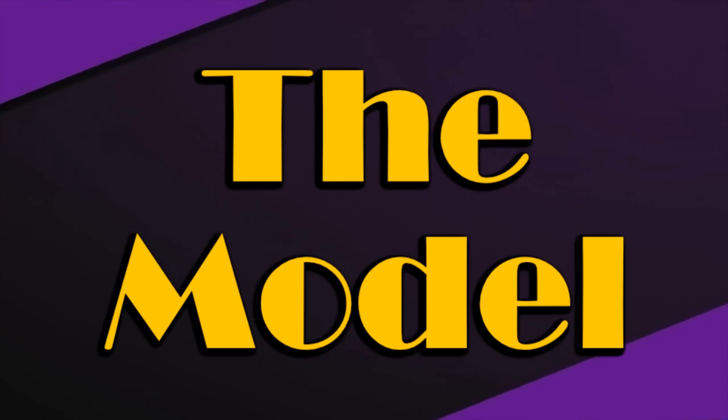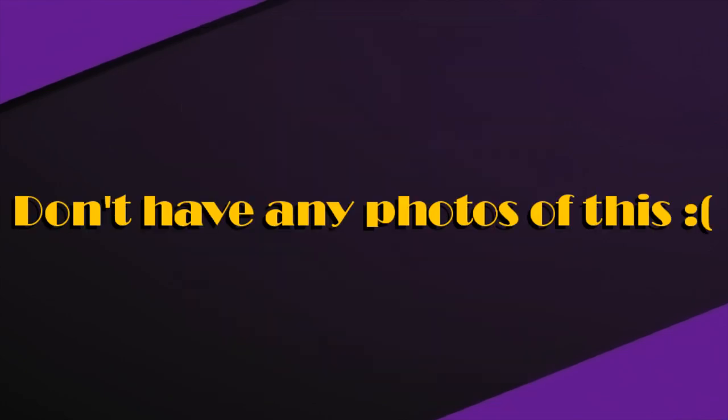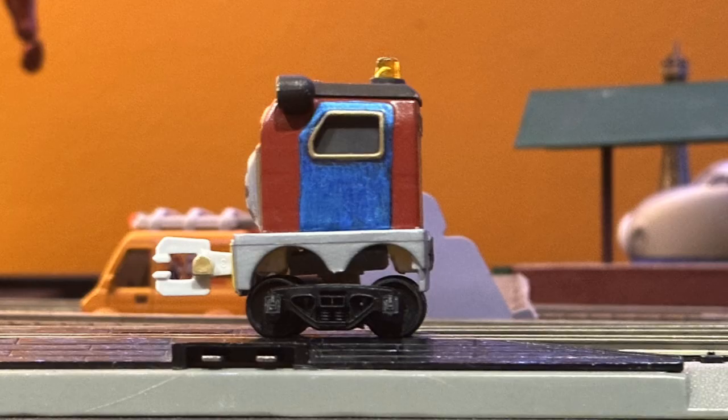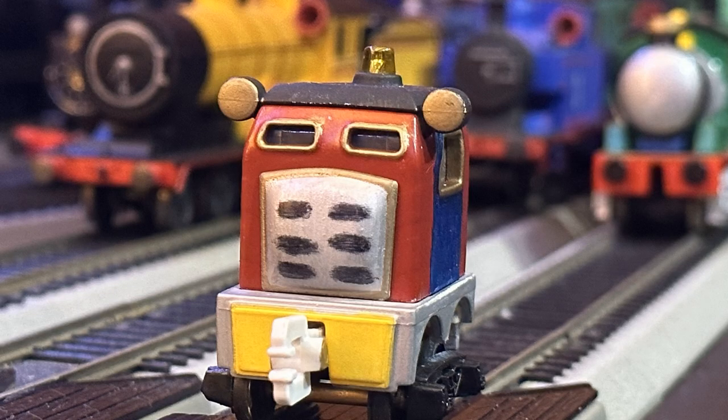Now for the model work. The inspection car was made using an all-entrance-go push-along Sandy. Like a few other models you've seen before, I took the whole body apart, sprayed every usable piece in primer, and then afterwards I applied Rust-Oleum Colonial Red to the main body. I then used Silver Sharpie for the running board, and also Gold Sharpie for the window trim.